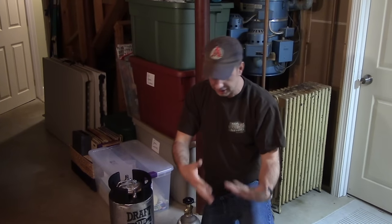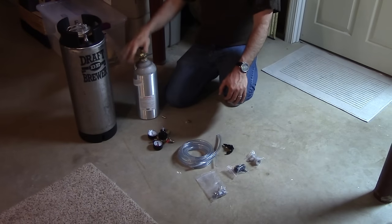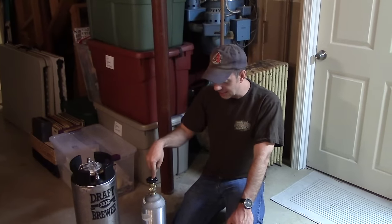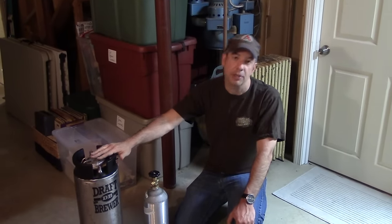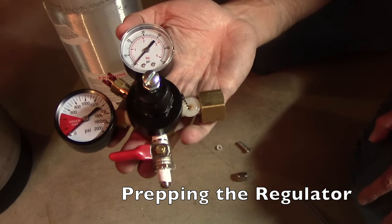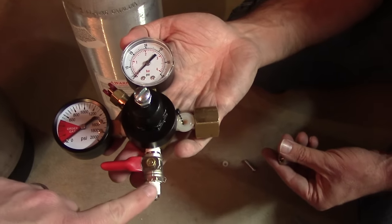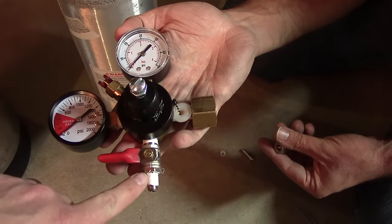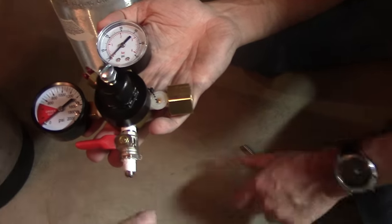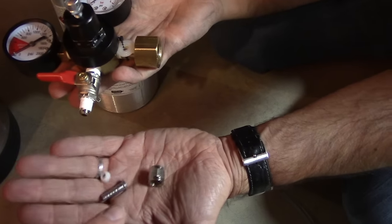Now it's time to build the keg with all the hoses and fittings and the tank and all that. I think the first thing we're going to do is hook up the gas line from the tank to the keg. So the first connection we're going to make is going off of the main supply valve from the regulator. We're going to put — this is just a threaded fitting — but we need to get a barb on here to accept tubing. So what John's got is a fitting and the barb.